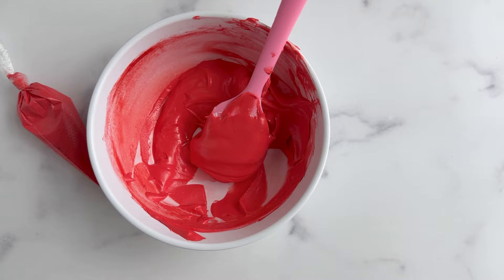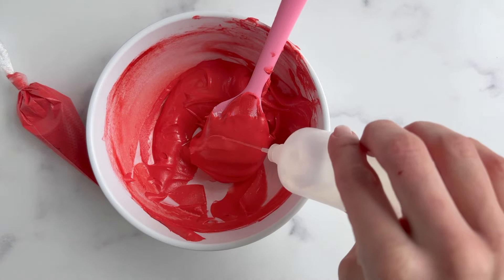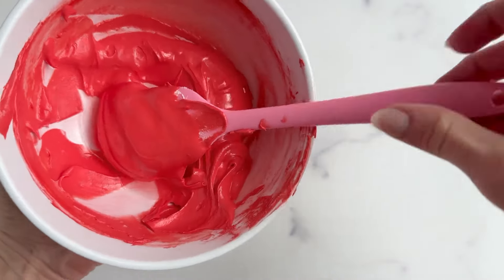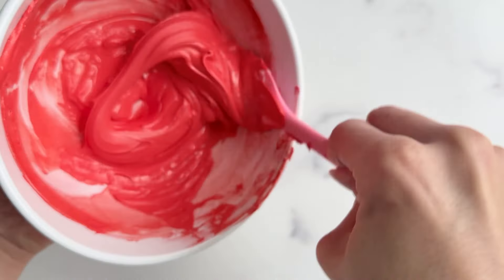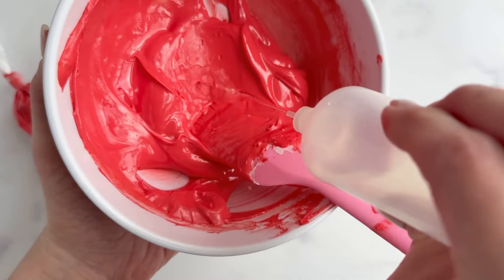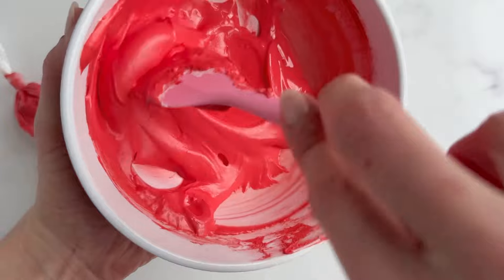You'll see that I use this small water bottle to dispense my water into my icing bowl, but if you feel like you need more control over the amount of water that you're adding each time, feel free to use a spray bottle with water, which will give you a little bit more control over how much water is going into the bowl.